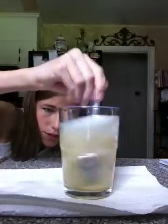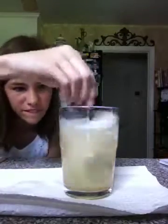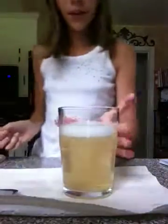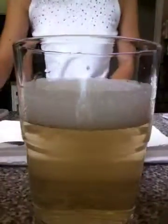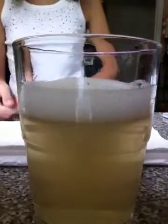Now it didn't do as I thought it would. There we go. And there you go — let's see if we can see it close up now. There you go.